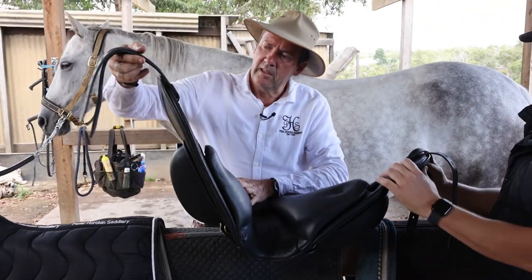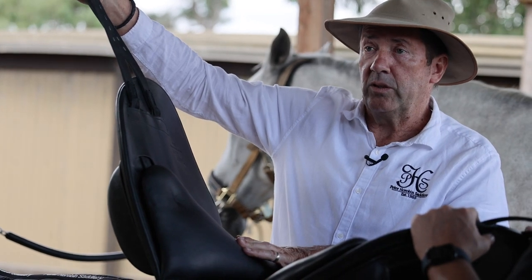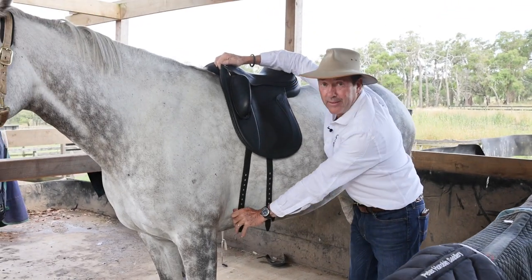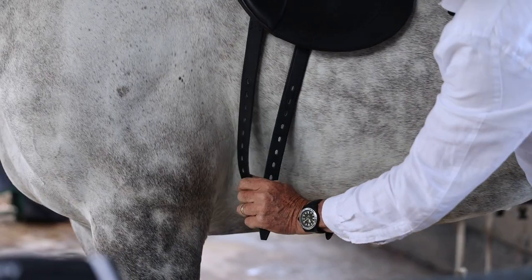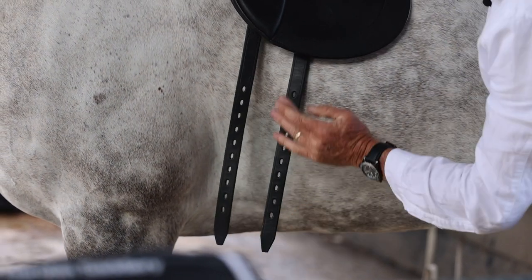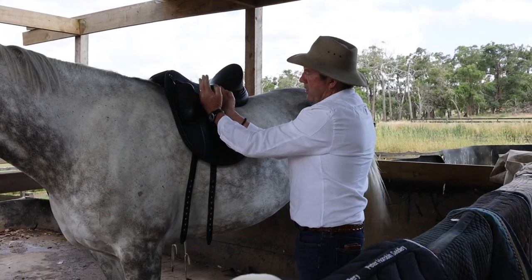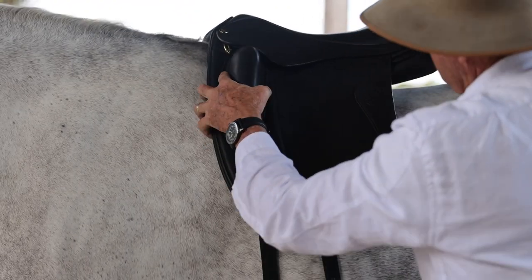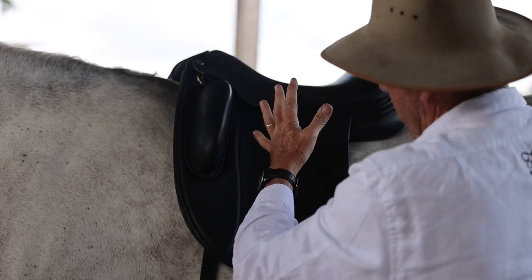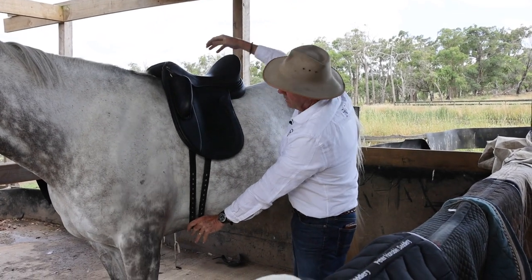The Velcro will hold the panel and the flap together, and now the whole girth positioning is in a much better position to suit this horse. Behind the shoulder, and already you can see the first girth strap comes straight down, the second one comes across to meet it — it's in a much better position and holds the saddle nicely in place. The second girth strap is attached to a V-webbing, so you're moving it to the position which suits the horse and holds the saddle in place without slipping forward. That's how easy it is.